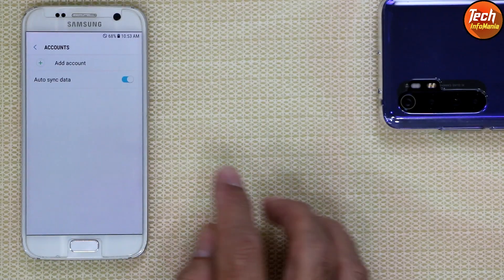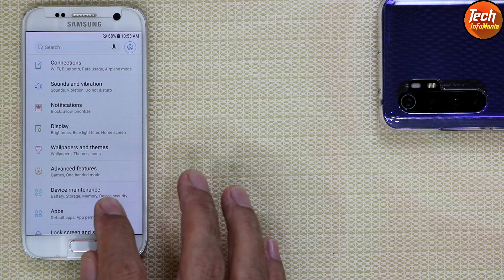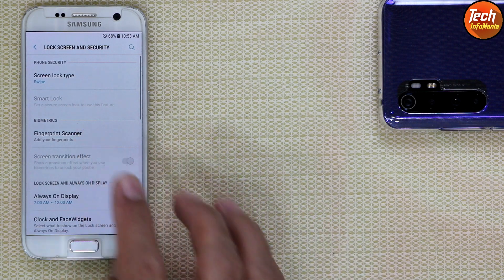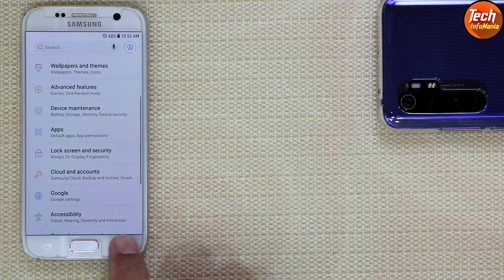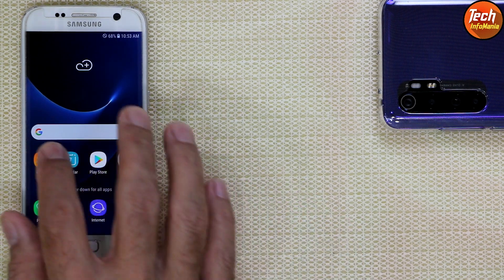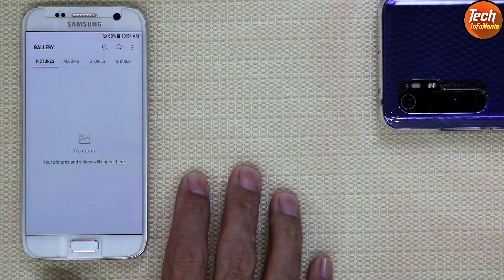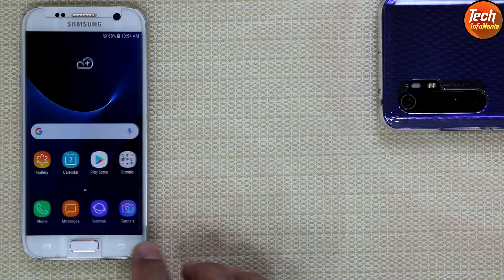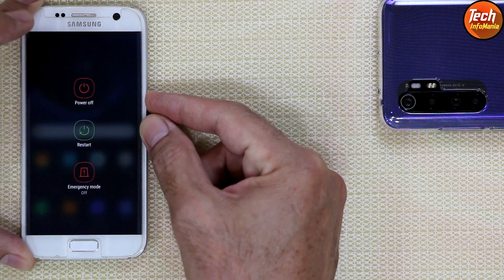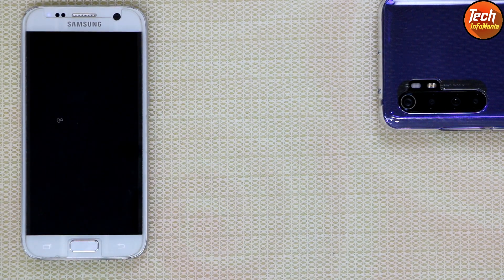If you have a Google account logged in, go to Google account sync it first and then remove it — this is a must. If you have set a lock screen password, go to Lock Screen and Security and turn off the lock screen password. The battery should be charged around 50 to 60 percent or more. Save all your internal storage data first because this procedure will format all the data. Once done, turn off the mobile.